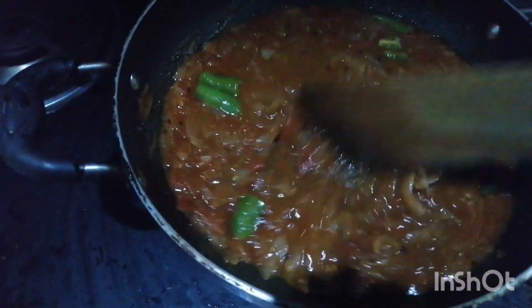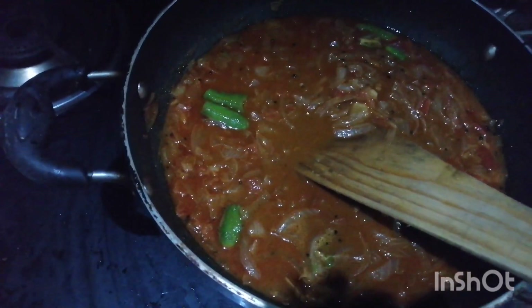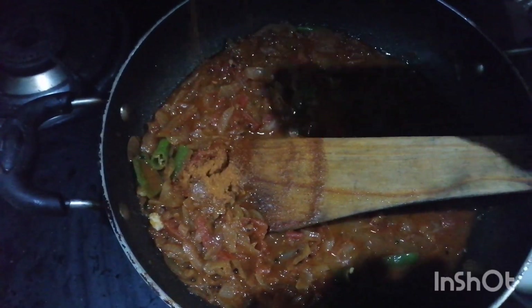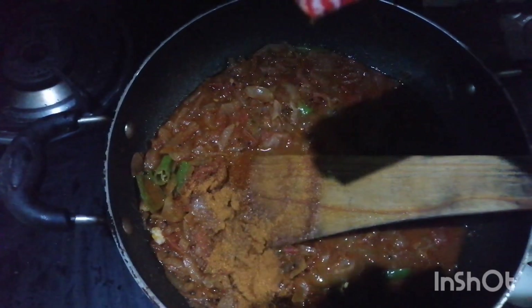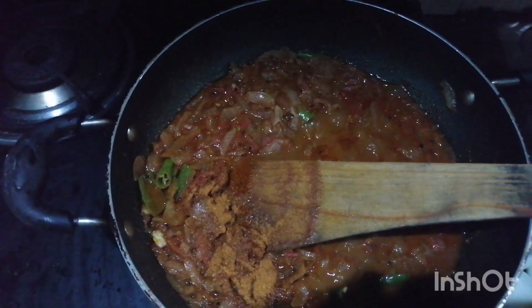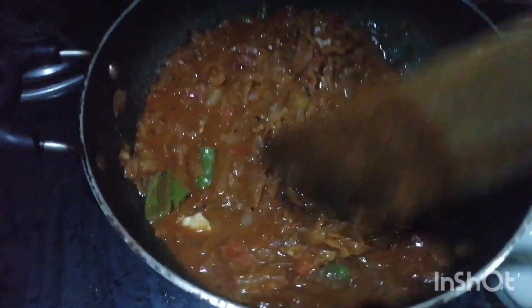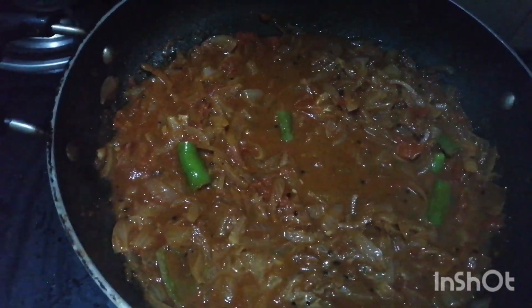I am going to put it in a little bit. 1 spoon chicken masala.